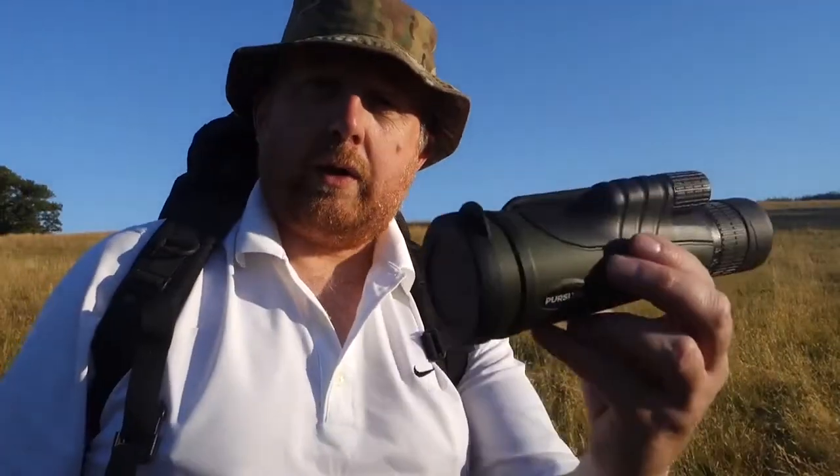Hello, welcome back to the Bugout Channel. Join me today where we are on the Wild Welsh Hills in this glorious sunshine, testing out these new optics — these long-range binoculars and these HD binoculars.